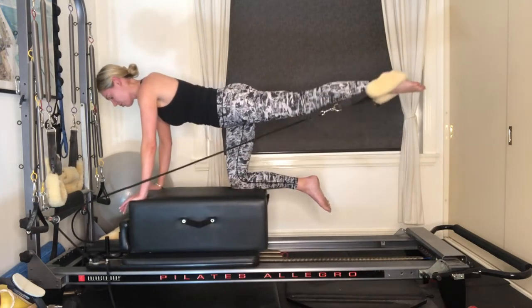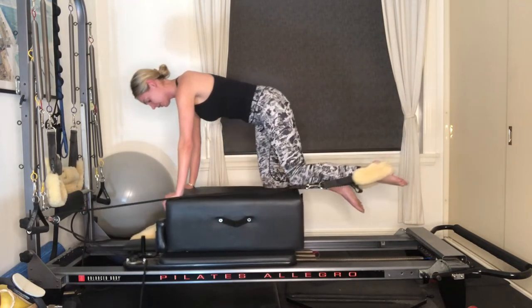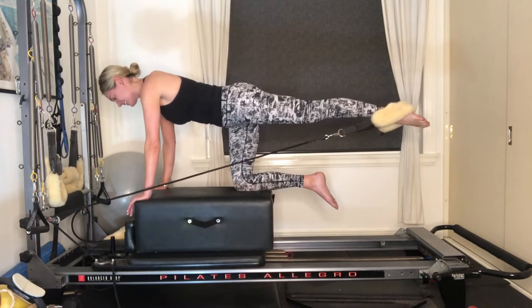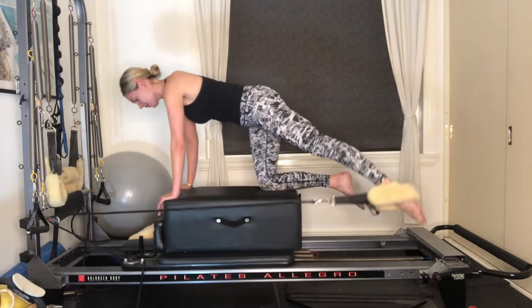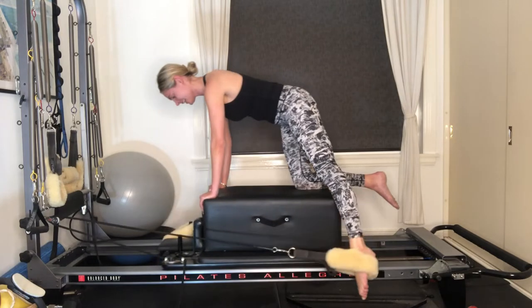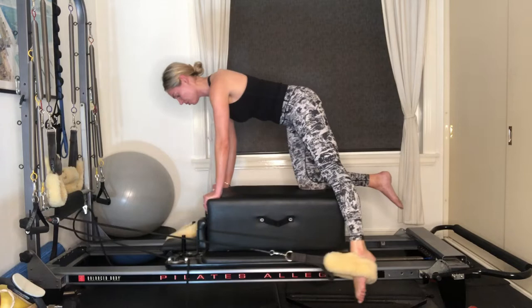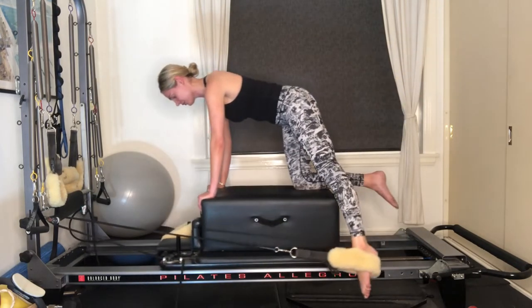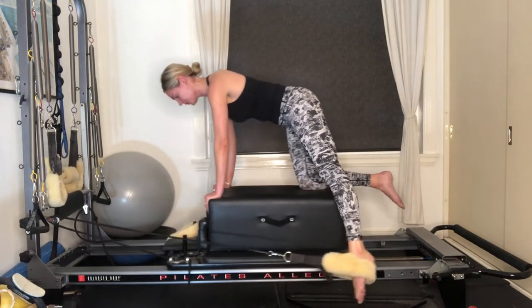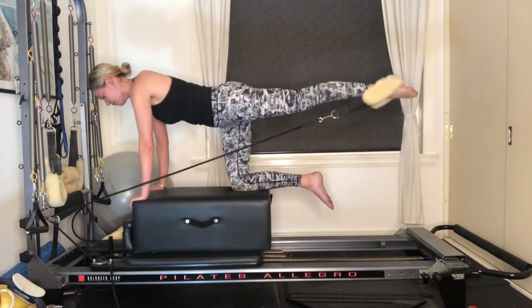Three more like this — final two, keep lifting out of the shoulders. Last one: we're going to keep the leg nice and long. On an inhale breath, lower the leg down to the side. Exhale, floating it back up. Inhaling, exhaling, using your waist. Four more like this, final three, two — using your breath. Final one: keep the left leg in line with your hip.